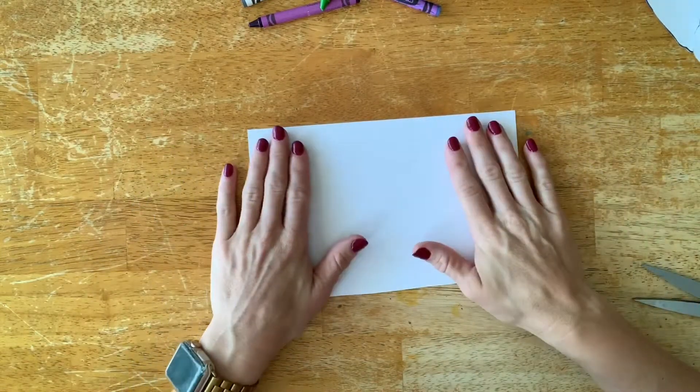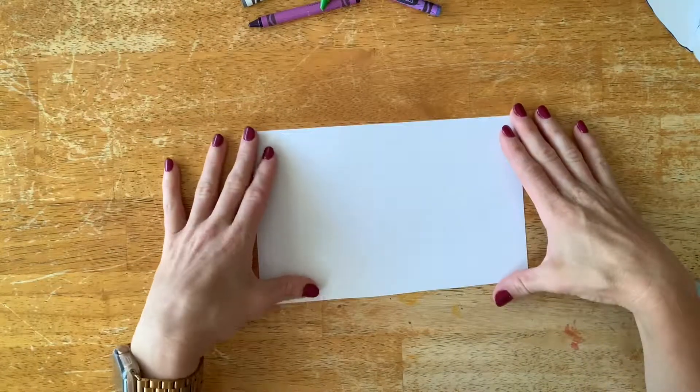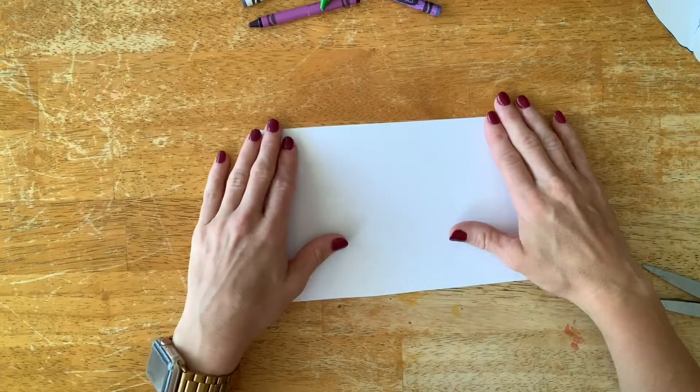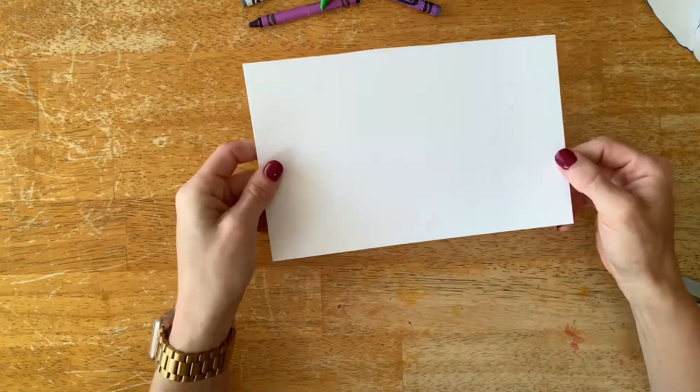It'll help show how the project is going to work. The project is going to be making camouflage animals, and what you're going to start with is white paper.